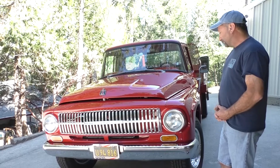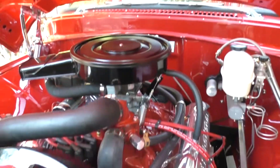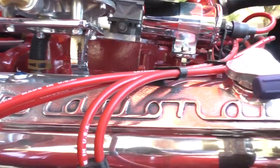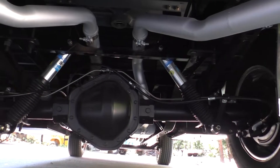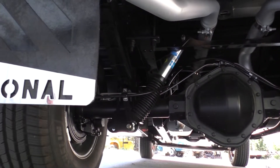To start with, it originally had a 304 and we removed that for a 392, and it's still propane-powered, running into one of our CPT adapter kits for an NV4500. The rear axle is out of a 2004 GM 2500 HD truck.